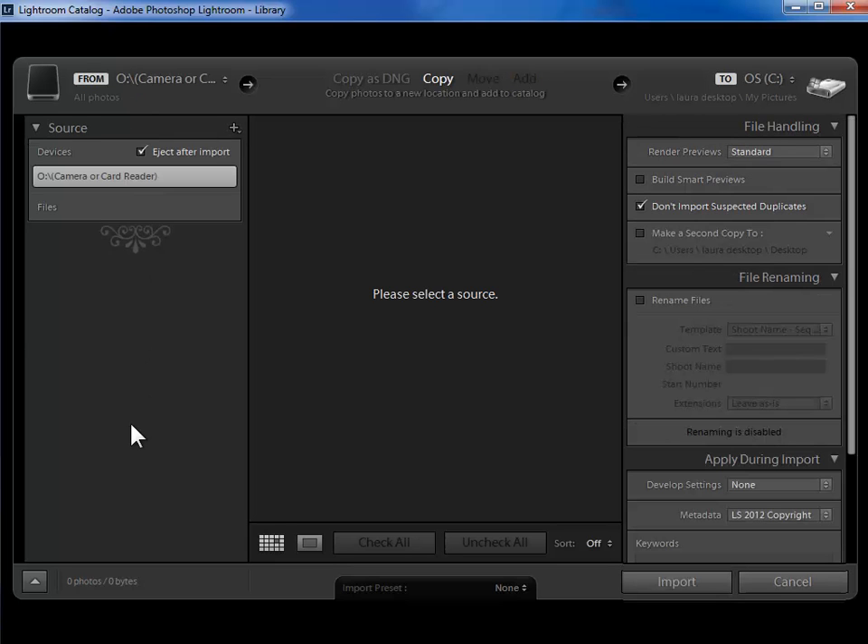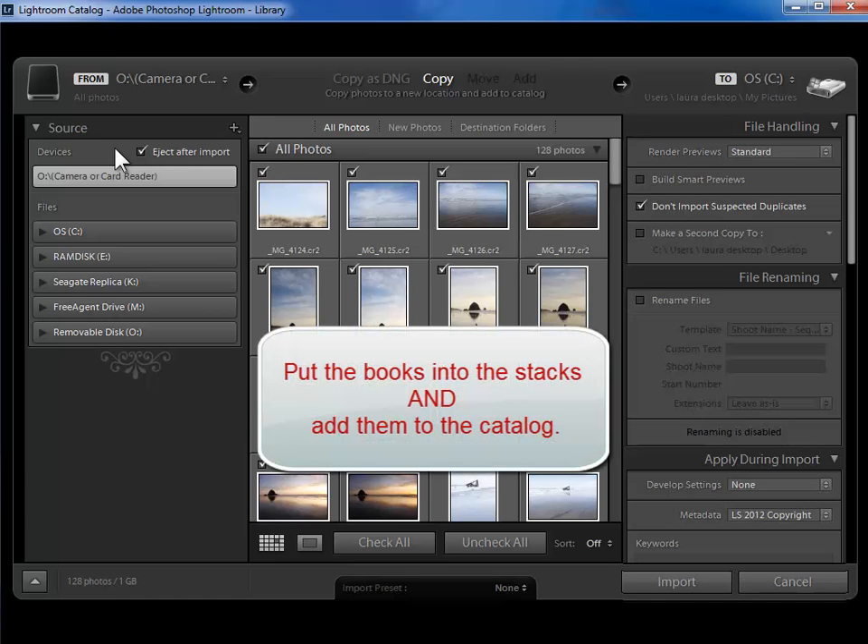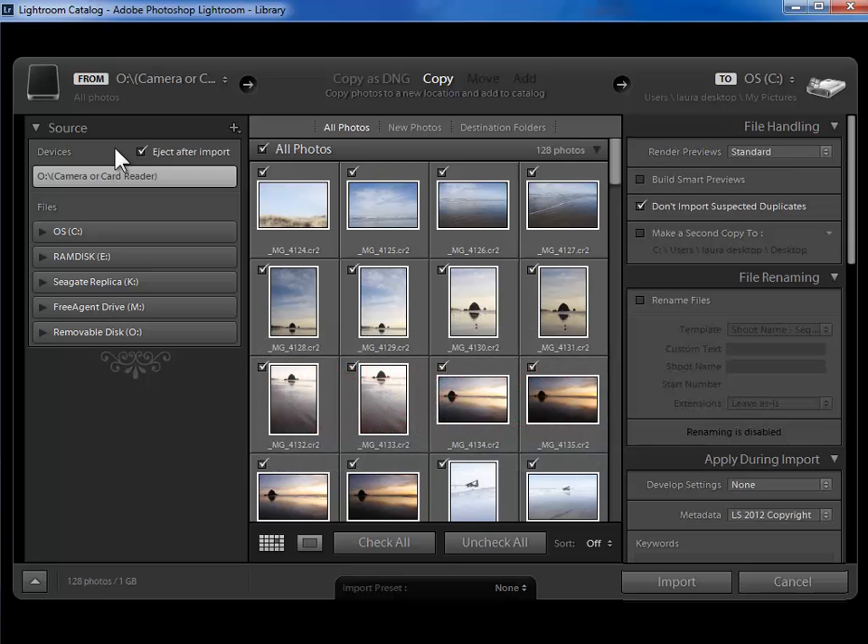On the left hand side I'll specify where the photos are coming from. Because I have a memory card plugged in, Lightroom automatically assumes that that's where I want the photos to come from. If this was not selected I would click on it. I like this little feature to eject the memory card after import. Now because the photos are on a memory card we have to accomplish two tasks here in the import dialog: we have to copy the photos from the memory card to a permanent location on our hard drive, either in our photo library folder or in our pictures folder. And then we also need to add the photos to the Lightroom catalog with some additional information.